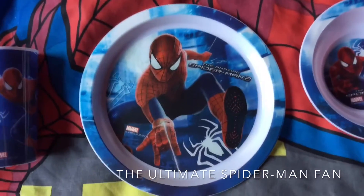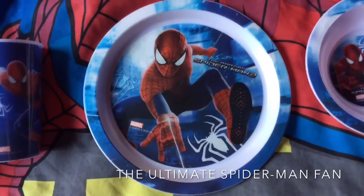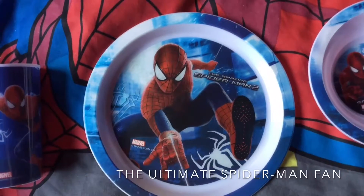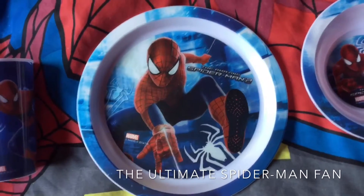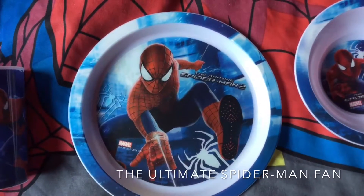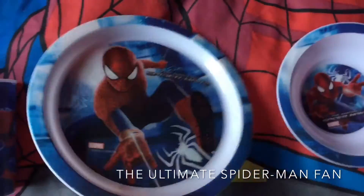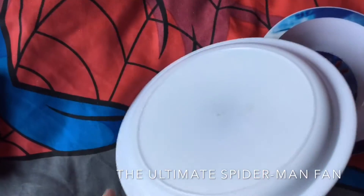This is my plate. I use this for lots of things that I eat — toast, ham sandwiches, pancakes if I have them, dinner — basically everything I eat. Very nice picture there. The back of it is pure white.